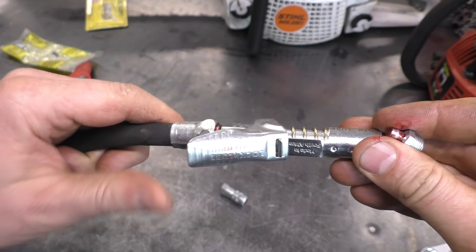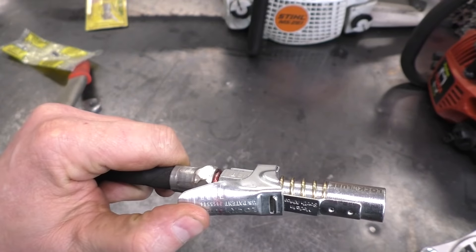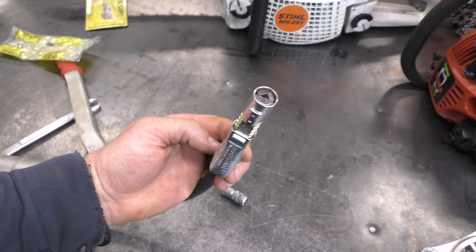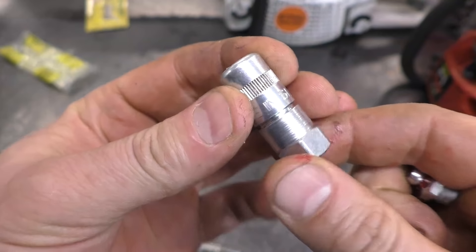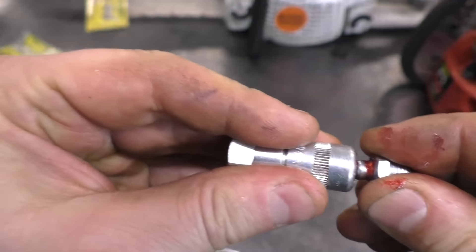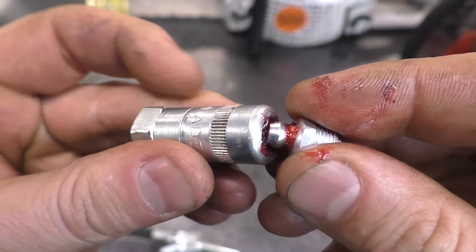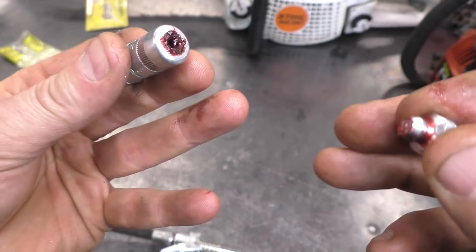This tool would be awesome if you work in a commercial setting greasing heavy equipment, but it also works great in a small engine shop — that's why I bought it. We've all been using the standard tips at the end of our grease guns, and sometimes it's hard to even get them onto the grease fitting. Most of the time, after the tip's been used a while, it just pops right off and grease goes everywhere.